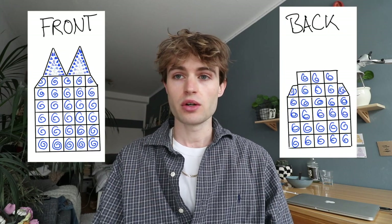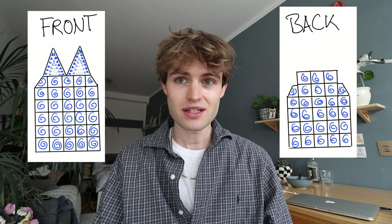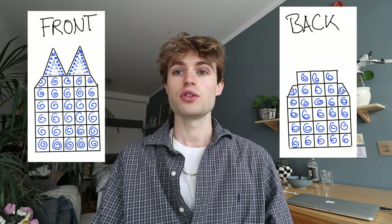Once you've got the hang of the half patches and normal patches, you need to do tons of patches to create the dress. For the front part you're going to need 28 normal patches plus two half patches, and for the back you're going to need 26 patches plus two half patches. I'll show the arrangement for front and back. In total you're going to need 54 patches and four half patches, plus two cups, and the rest will be strings.